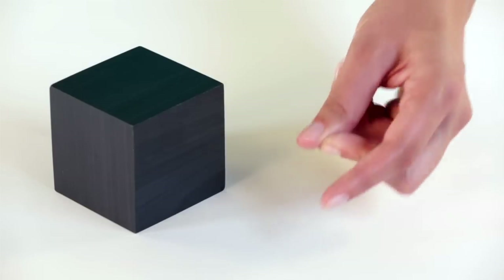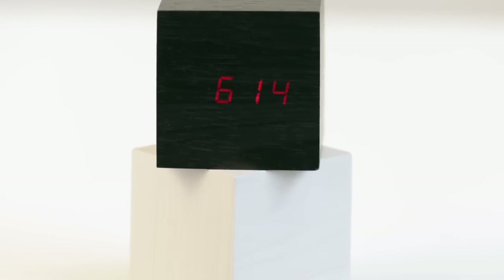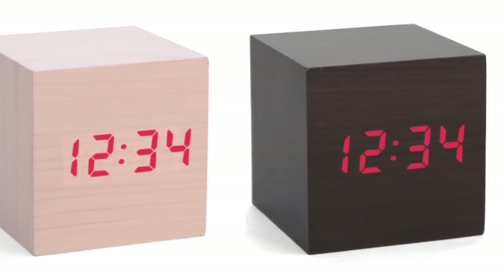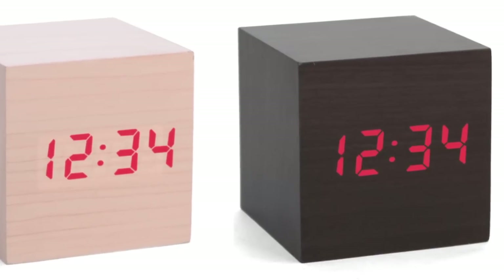All you do is just clap or snap and a red LED time reading conveniently appears. Plus there's an alarm function to help keep you on time. Now you can rest easy with the WoodCube alarm clock.